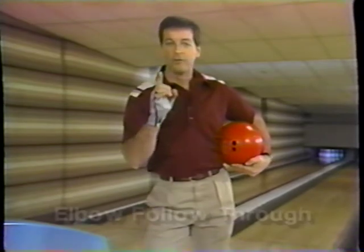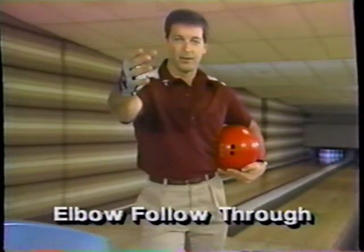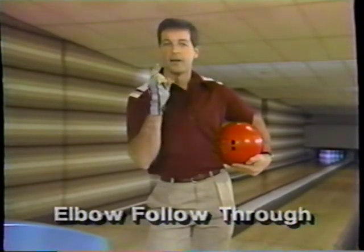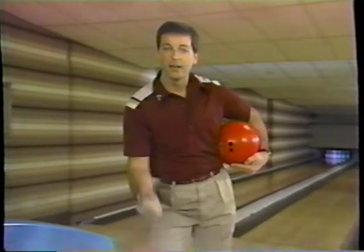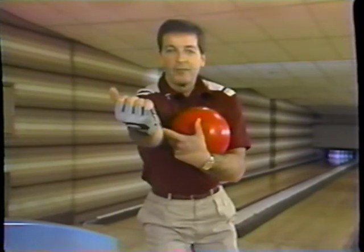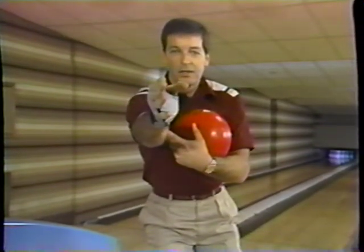And finally, number four: when you follow through, you've heard 'follow through with your hand towards the target' — that's kind of true but not necessarily so. Here's a great practice vehicle which keeps your arm close to your body and allows you to get the maximum leverage: follow through with the inside of your elbow towards the target. That way your hand can rotate in a natural position.